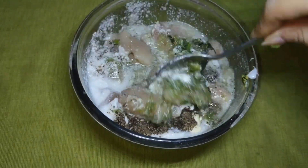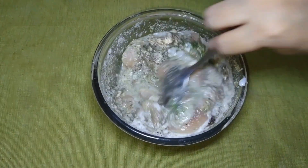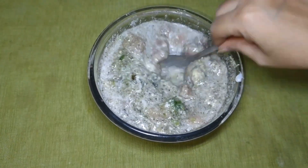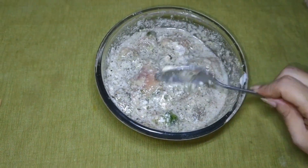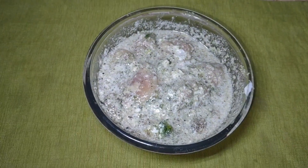You will need to marinate the chicken well to enhance the flavor. Let it marinate for 2 to 3 hours, then cover it and put it in the fridge. After refrigerating, I will show you the rest of the procedure.